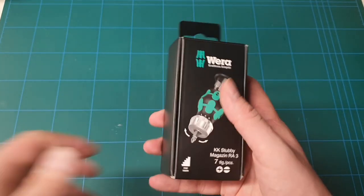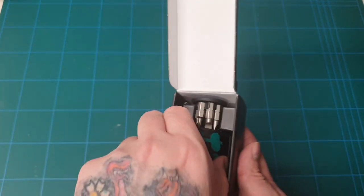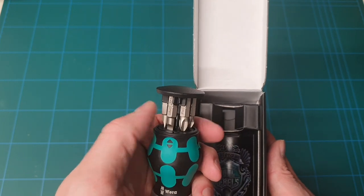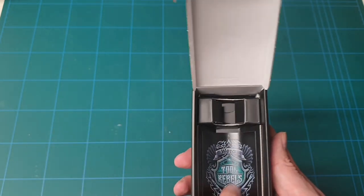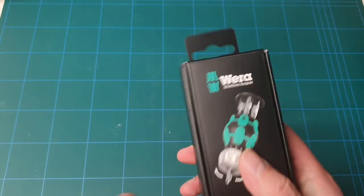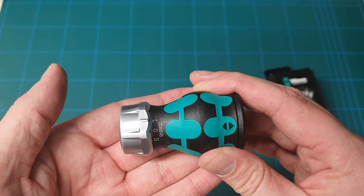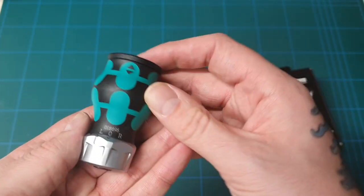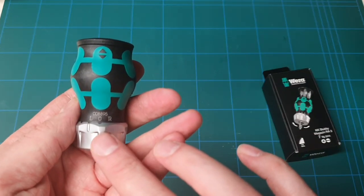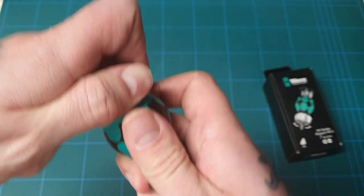So here we have it — the Wera stubby. In the box you get the Wera stubby with the little mag loader on the top. There's a sticker, and as always brilliant quality boxes from Wera. Here's the handle itself — you've got left, right, and fixed position, which just flicks over.